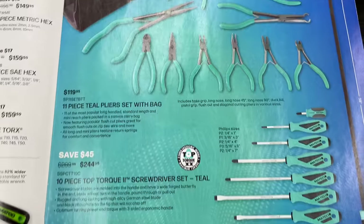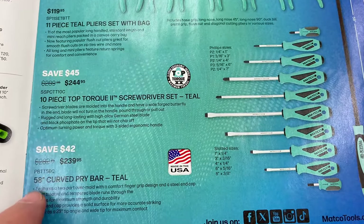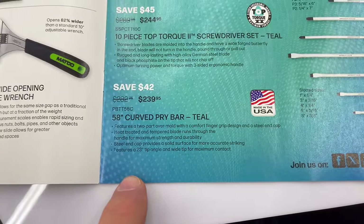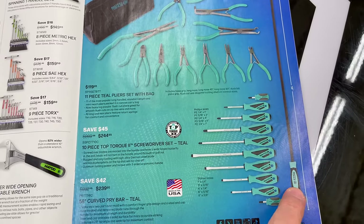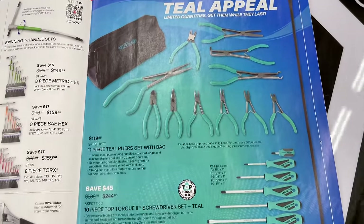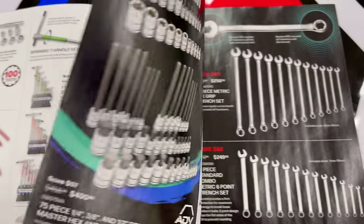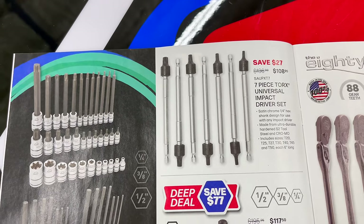That 11-piece plier set is $119.95. They have the screwdriver set in teal — the 10-piece — for $244.95. If you're looking for a 58-inch curved pry bar in teal, you're looking at $239.95 — a USA-made pry bar. The pliers are probably German made, the screwdrivers maybe Chinese or Taiwan. Either way, they're not super expensive sets to begin with.